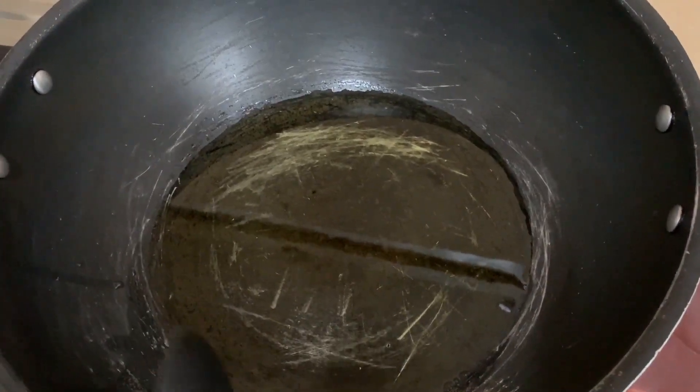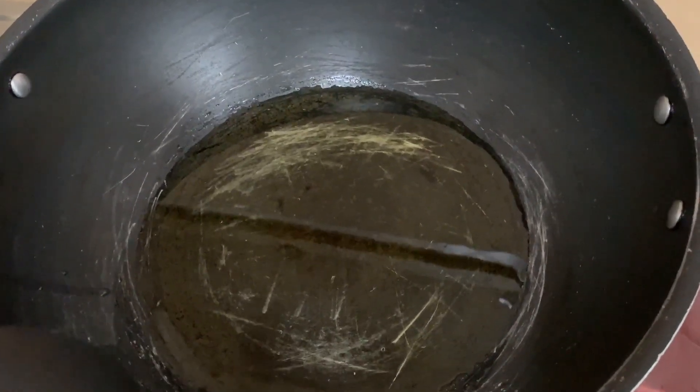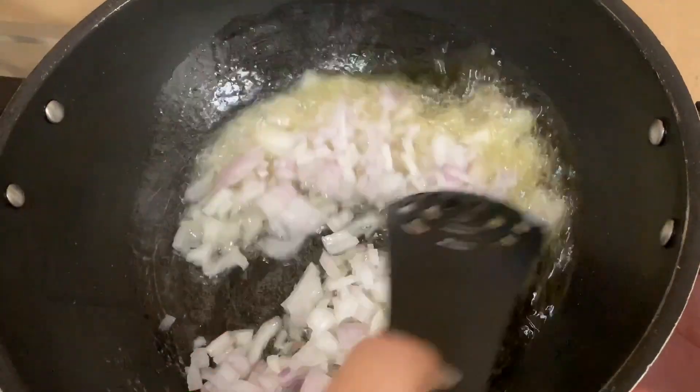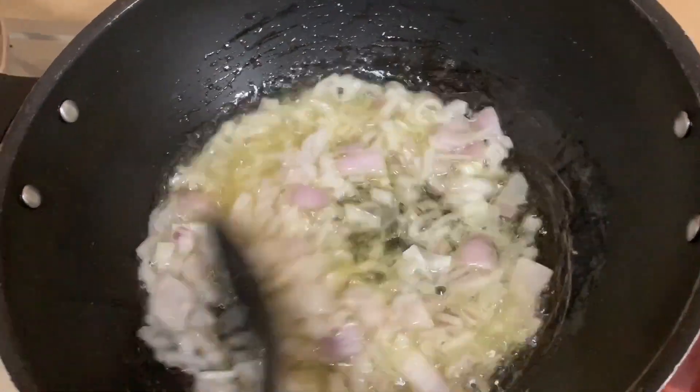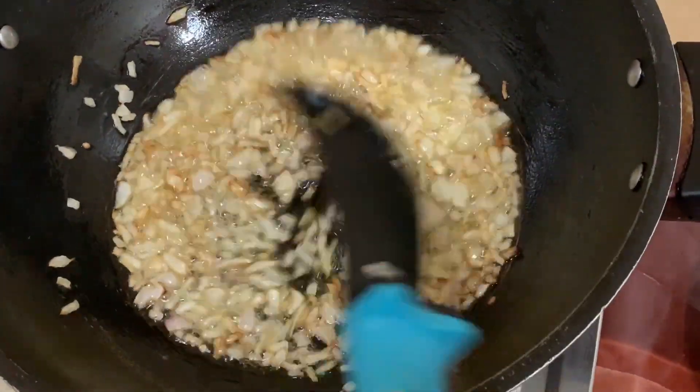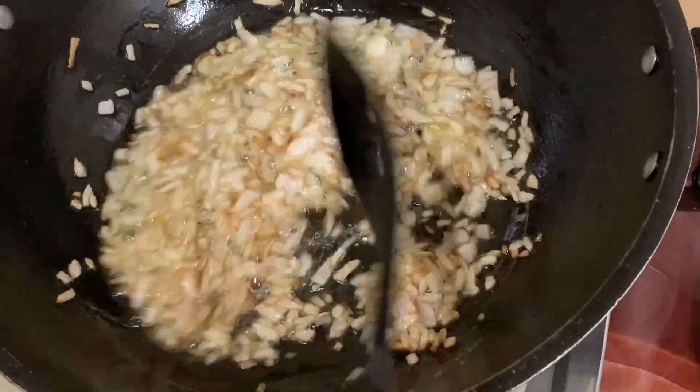I have put 1 and a half cups of oil and warmed it up. Now I will cook the onion paste until it turns light brown.